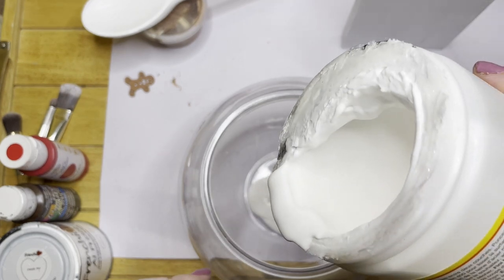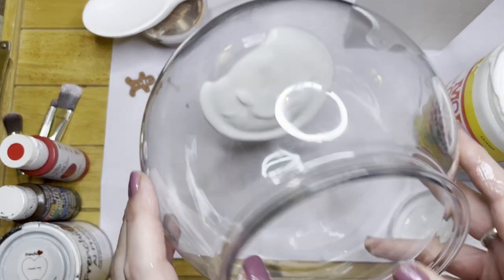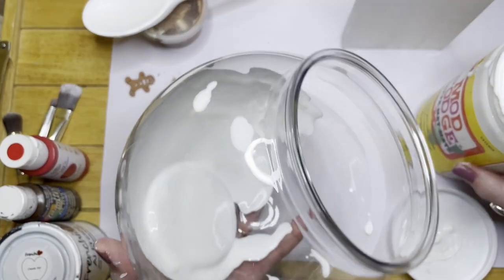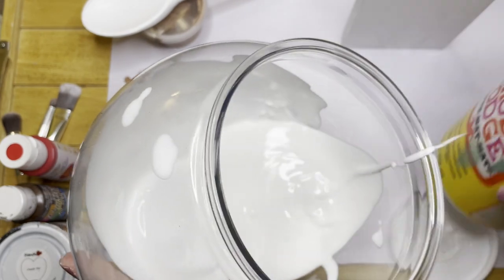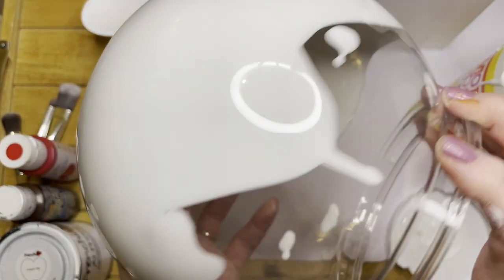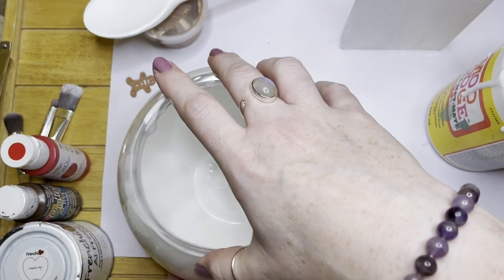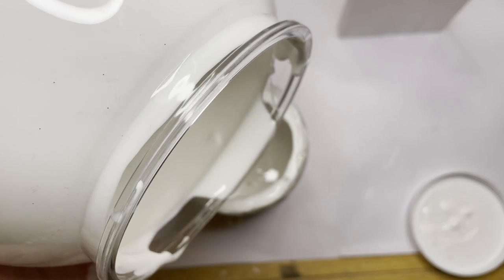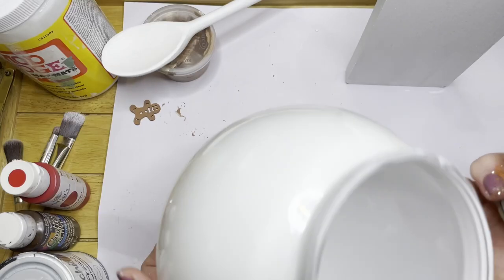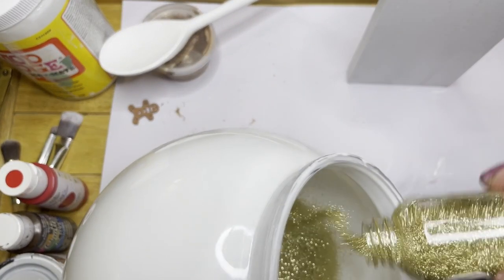The first craft I'm doing is the cocktail fish bowl and I'm just using my mod podge. I've poured it into the inside of the bowl and I'm turning it to cover the entirety of the inside. The reason I'm doing this is so that I could cover the bowl in glitter, but I didn't want the glitter to be on the outside getting all over your house.